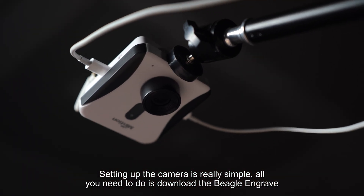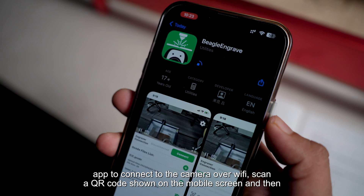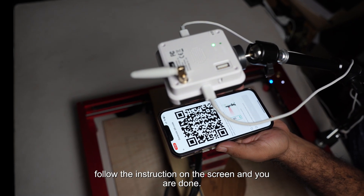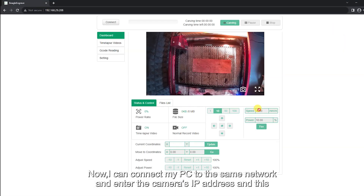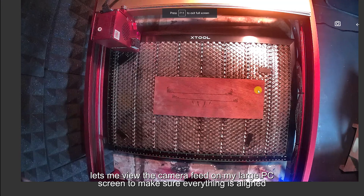Setting up the camera is really simple. All you need to do is download the Beagle and Grave app to connect to the camera over WiFi, scan a QR code shown on the mobile screen, and then follow the instructions on the screen and you're done. Now I can connect my PC to the same network and enter the camera's IP address, which lets me view the camera feed on my large PC screen to make sure everything is aligned just right.